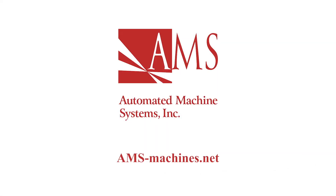Learn more at ams-machines.net or call 513-771-3525.